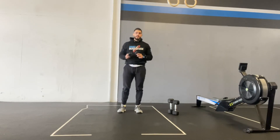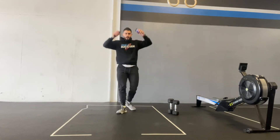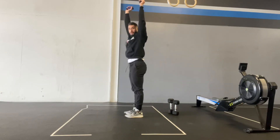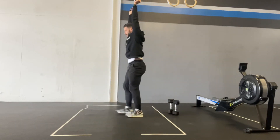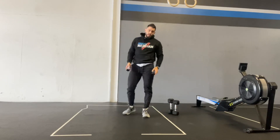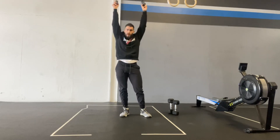Then you're going to do 30 lunges with that same front to back motion, but we're going to make it a little bit different — you have to hold the water bottles over your head. So you'll hold the water bottles overhead and do 30 front to back lunges, feet touching in the middle each time, all the way to 30. So it's 30 ground to overhead, then 30 front to back lunges with the water bottles overhead.